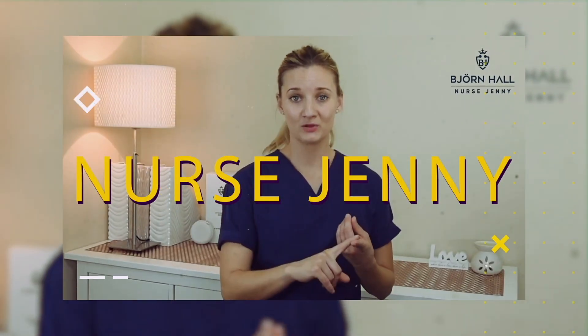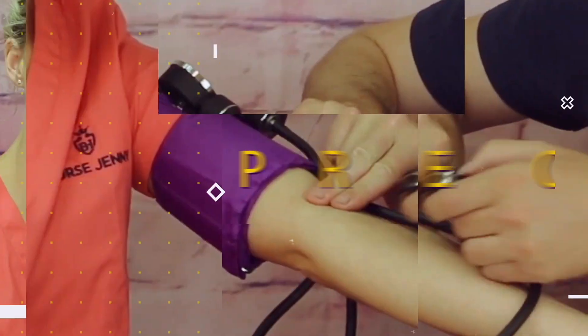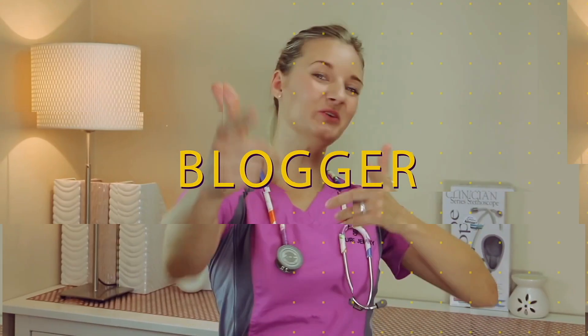ADC AdScope 603 versus ADC AdScope 608. Let's go. Can't decide whether you want to spend a little bit more money on the 608 or a little bit less on the 603? In this video, I will show you the differences between the two.